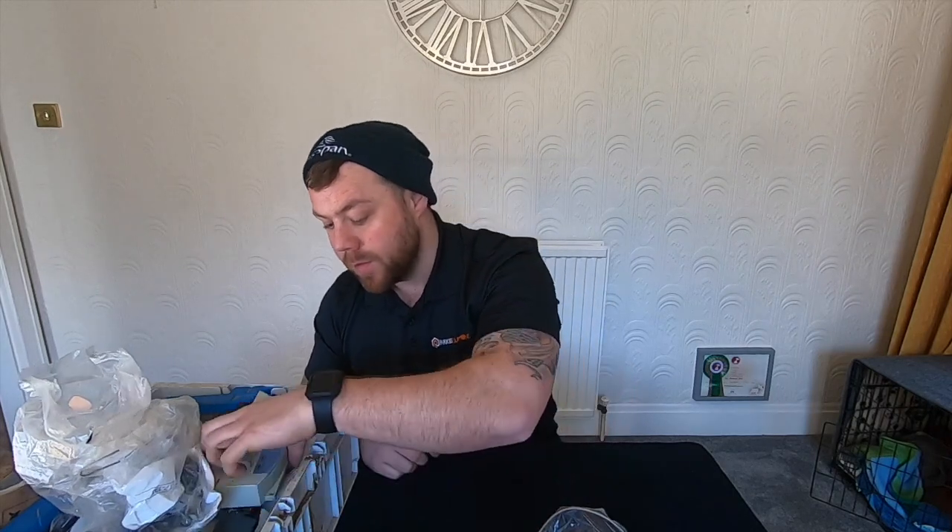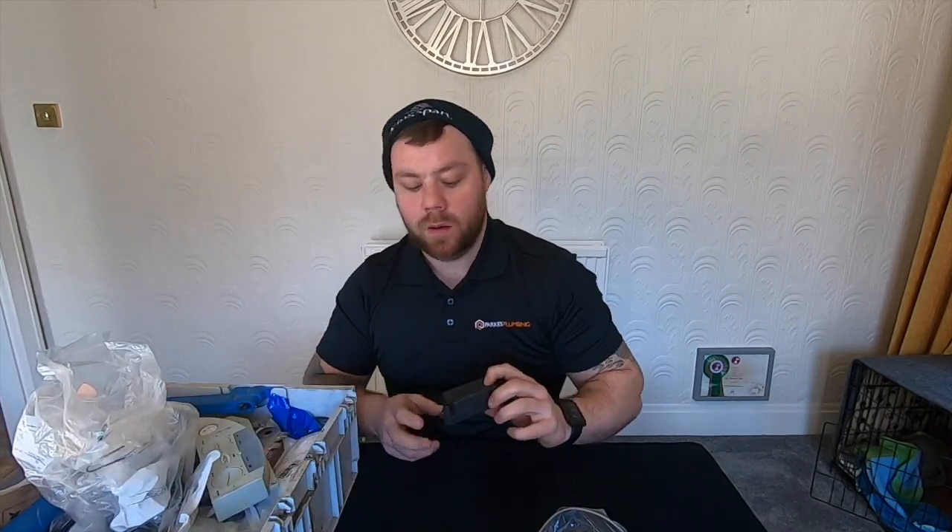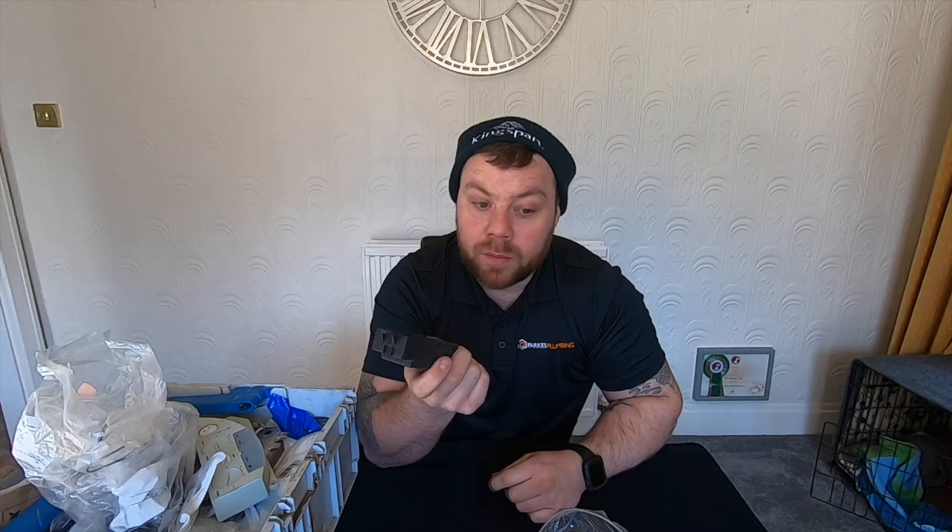Worcester diverter motors — again, very popular. Ideal Logic spark generator — these are very common for me. Most popular boilers for me: Ideal Logic, Worcester Bosch Green Star Junior CDI, the Ecomats, the earlier models. Not so much Baxi — I do a few bits of Baxi but not loads. Don't do many Vaillant — I know a lot of people down south have a lot more Vaillant than we do up here. It's generally Worcester Bosch and Ideal up here.